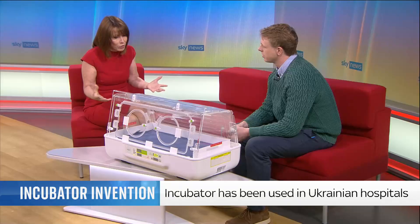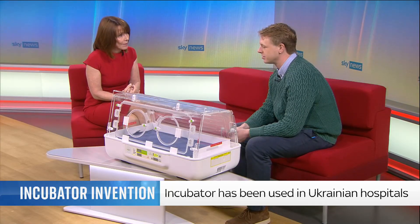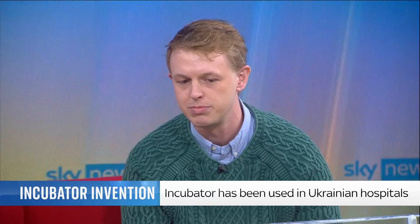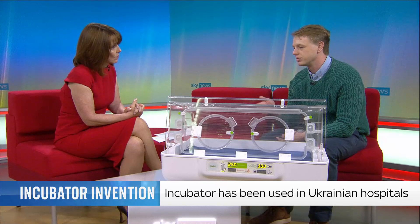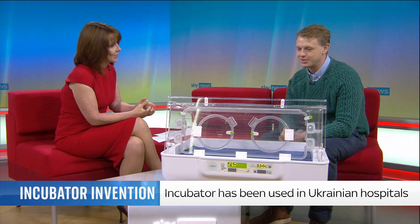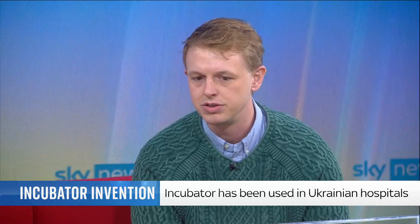How do people find out more about you? Come to our website — it's momincubators.com, but 'mum' with an O, not a U like the Americans. If you'd like to support the Ukrainian piece as well, we've been working with our partners Crown Agents, who have been fantastic with logistics. They've got a JustGiving campaign — JustGiving forward slash campaign forward slash Crown Agents Ukraine. How many have gone to Ukraine? About 75 so far, and the Ukrainian Ministry of Health have asked for another 100.